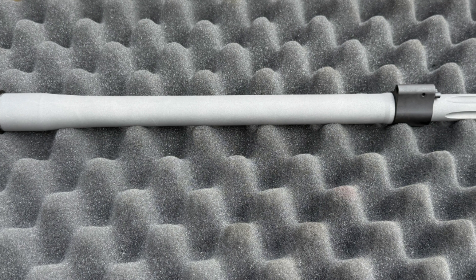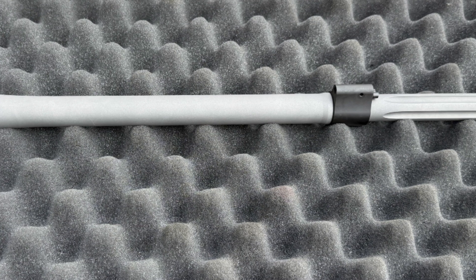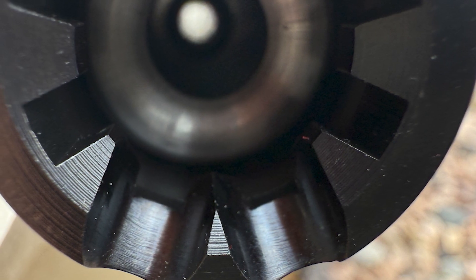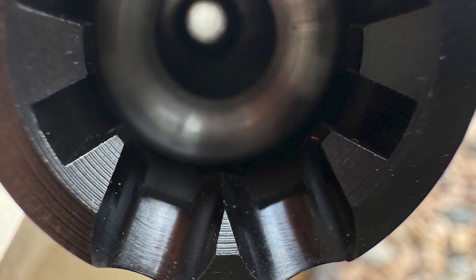The outside of the barrel has a bead-blasted finish, which provides a nice, consistent matte look. An M4 barrel extension with extended hand-polished feed ramps is fitted to the barrel. And last, Noveske has a proprietary match chamber that is hand-polished, which we'll take a closer look at here in a minute.